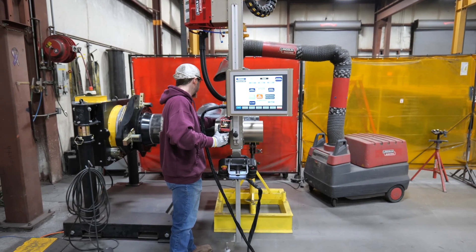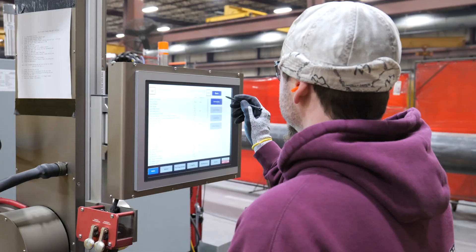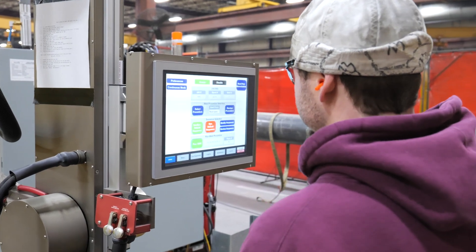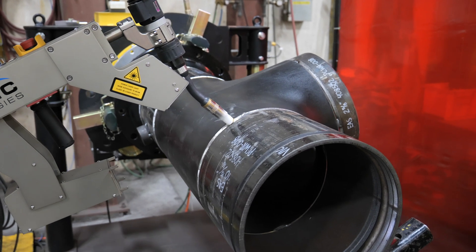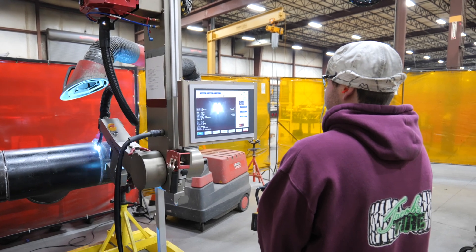The welder working with the robot then repositions the arm to the welding area. The welder will now program the robot for the material they are going to weld. This is done for every weld. Once the program is loaded into the computer, the robotic arm is then put into position over the tack weld to prepare to perform a root weld.